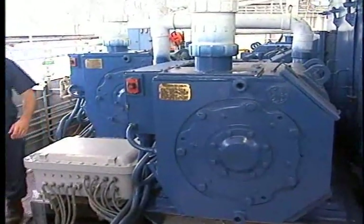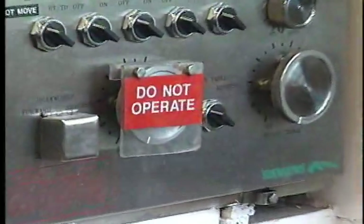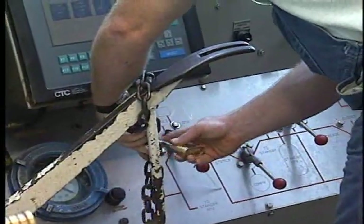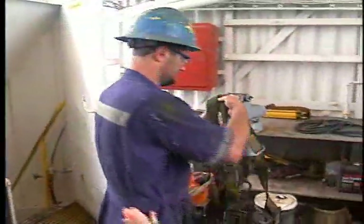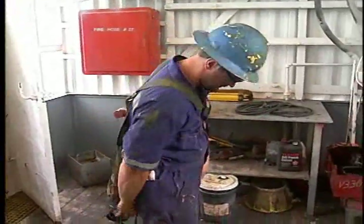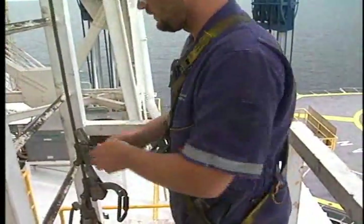Before any work on the crown begins, they lock out the drawworks power switch. Then the driller shuts down the drawworks power control and tags it out. Finally, he sets and locks the drawworks brake so that the drum cannot turn. With the drawworks locked and tagged out, the crew member assigned to the job of greasing the crown checks out his derrick climbing device. He then properly dons the device, latches onto the climbing cable, and ascends to the crown.